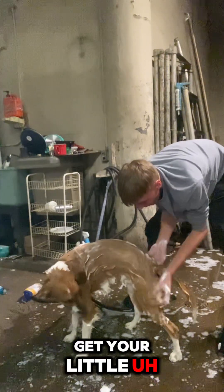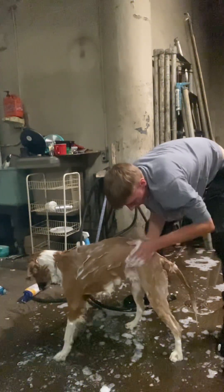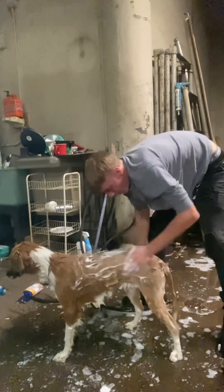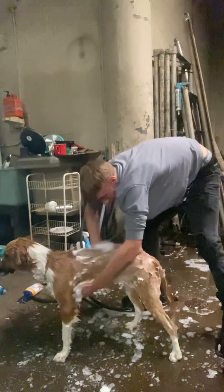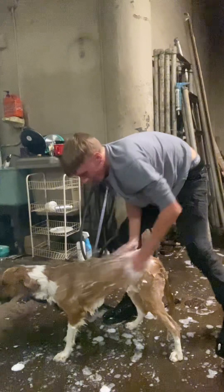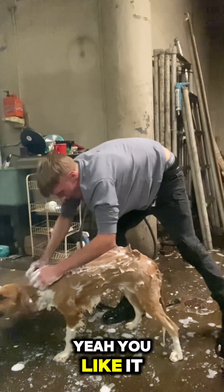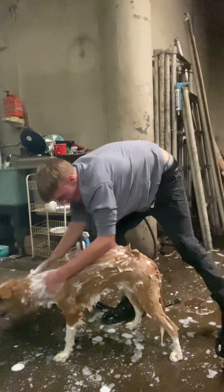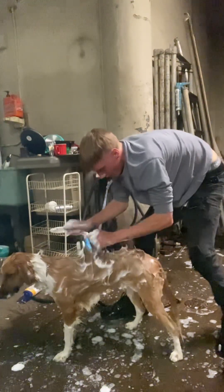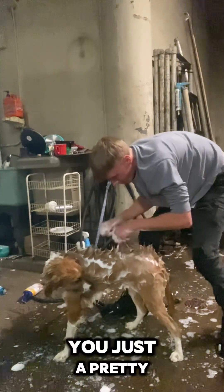Let me get behind that butt, get your little — what do you call them — those little freaking hairball thingies. You're lucky I love you, dog, you're so lucky. Yes, you like it, don't you? Let's give you a mohawk. Look at you, you're just a puddy boy.